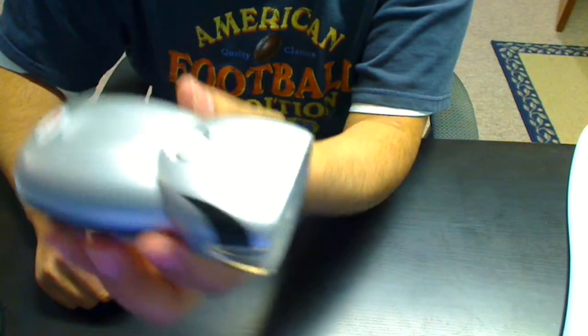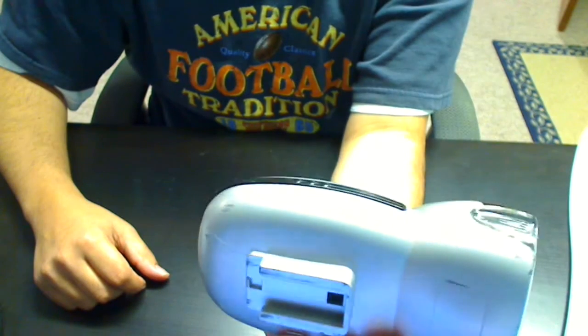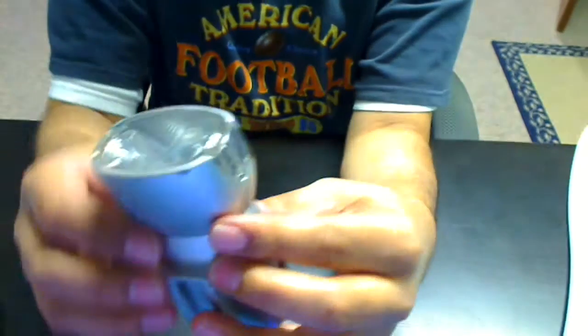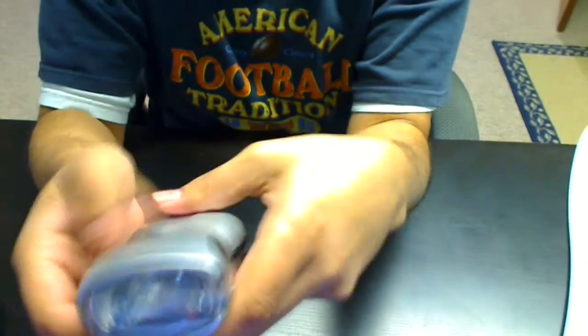Hi, I'm going to show you how to open one of these Bell flashlights for your bicycle. It's a pretty old design and it's still sold on websites and some bicycle stores. And they're really great.